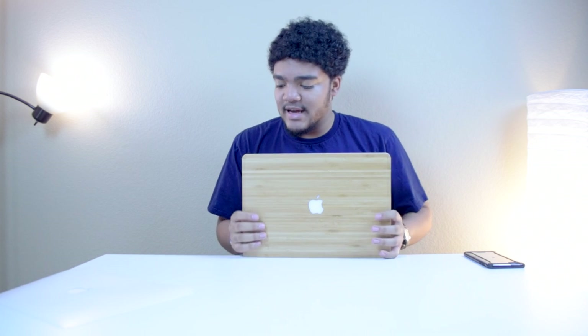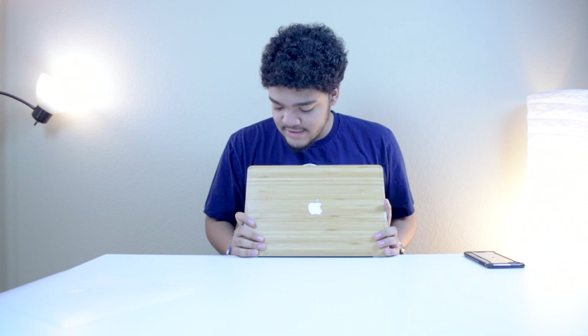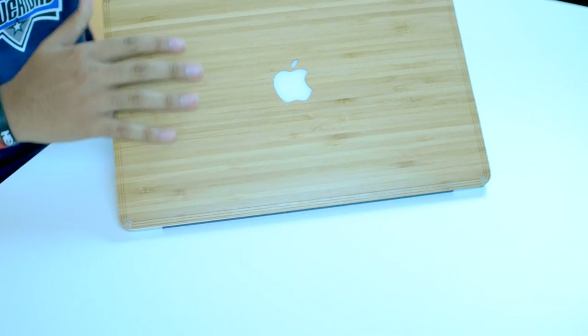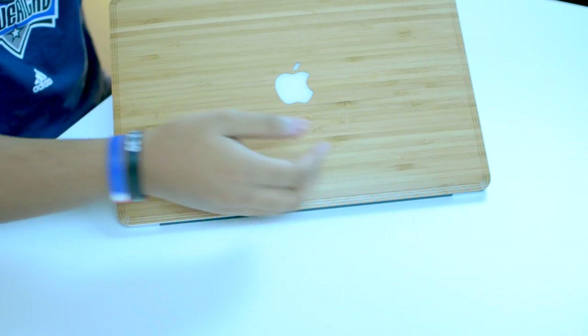The edges are lifted up slightly because the MacBook has slanted edges on top of the case, so I'm probably going to have to take a blow dryer to this to finish it off — but that's no big issue. Overall it fits really well. If you guys can see this, it just looks fantastic; it gives a whole new look to the MacBook Pro.